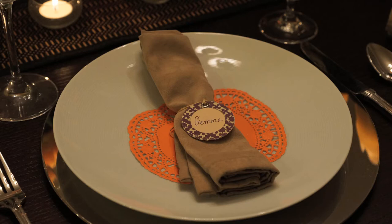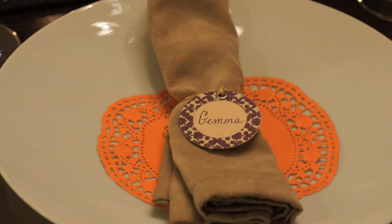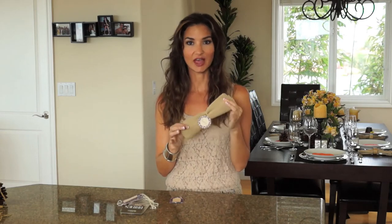The next idea is even more simple. All you do is get a cloth napkin and use the same decorative tags I just showed you to write the person's name. What I did is take off the string and replace it with raffia so it looks a little more festive. It's really simple and very functional — everybody's going to need a napkin, and this makes for a really simple name card.